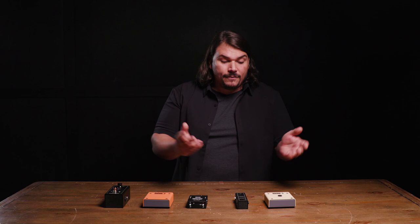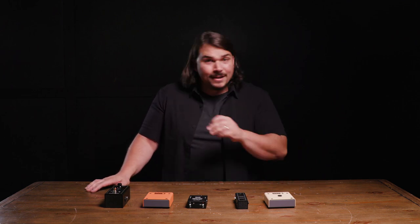This may not sound so bad if you've got other pedals buffering in your system. However, a buffer is not a buffer is not a buffer — they are not all created equal, and the quality of your buffer really matters.